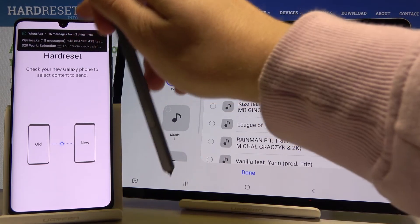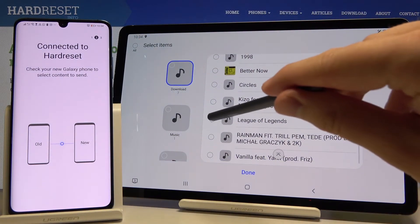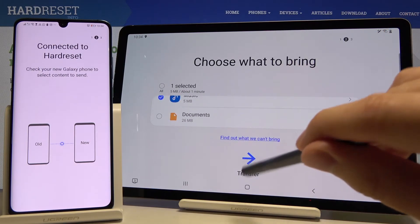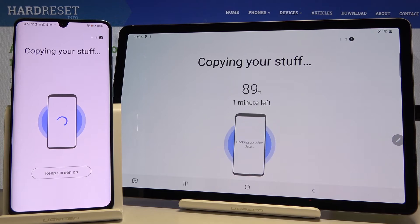I will select maybe this League of Legends song. Click on it, scroll down, tab on 'Transfer', and we have to wait a little bit.